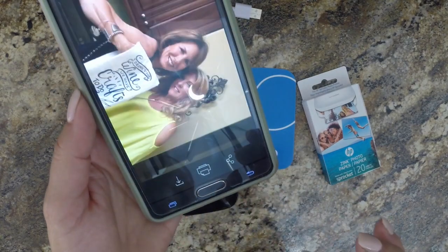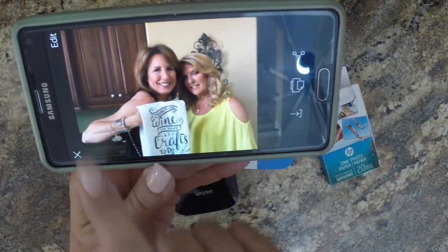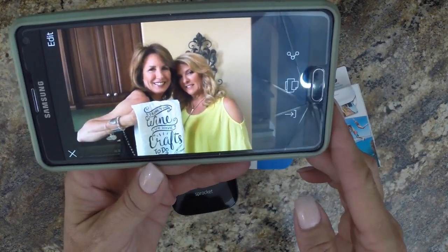So I'm going to print the picture of my friend Dawn. There's Dawn — she's in my phone. It was her birthday, we had a nice time, and that was a gift I gave her.